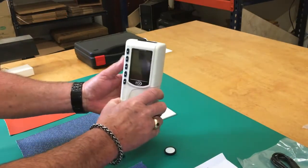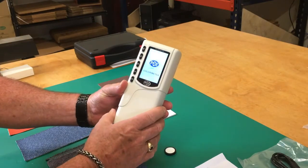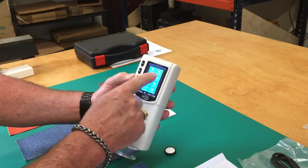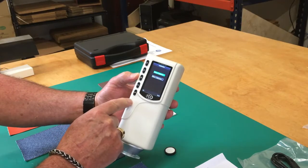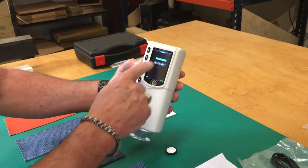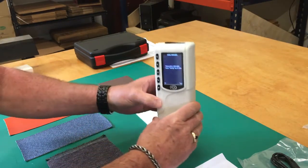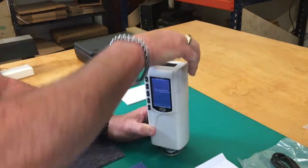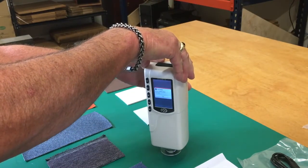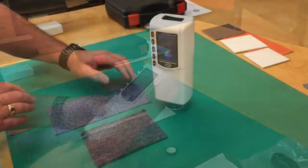To calibrate, after we have it on, we go into the menu button and we select calibrate. Enter. White calibration. Calibration standard — select white calibration. It says please place white plate for the testing here. Calibrate with the button on the back. White calibration passed.